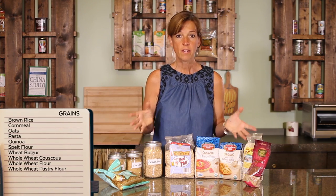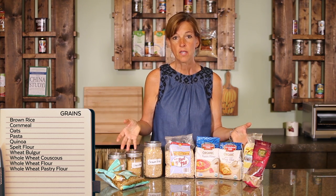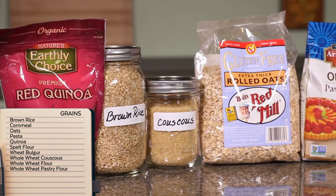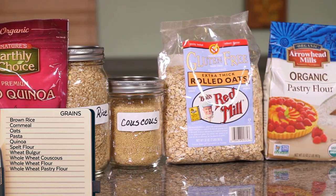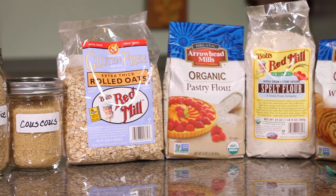First category are grains. There are a lot of grains. This is a big category, so I tried to narrow it down to some items that I use commonly in my cookbook and that are great to get started with. Just remember to experiment — try a lot of different grains and keep it whole grain.